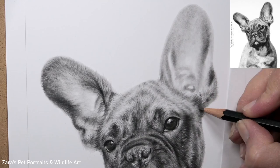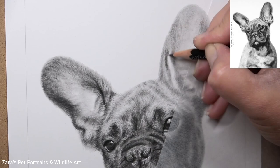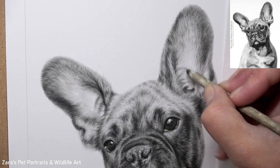Working on the ears here is a prime example of that. I'm actually working from light to dark, which is typically the opposite of most other mediums. Because the ears of this French Bulldog — as you can see in the photo of the finished drawing in the corner — are quite light in the centre, I don't want to go with an overly dark layer and then risk not being able to lighten it back up. So I always want to be paying very close attention to contrast.